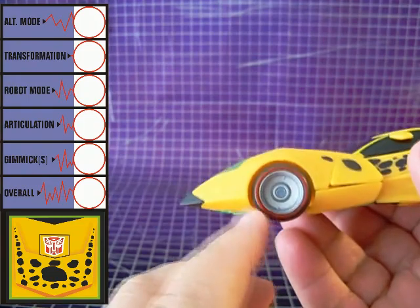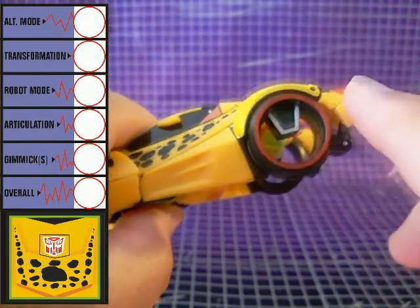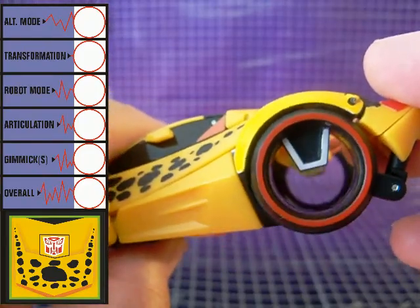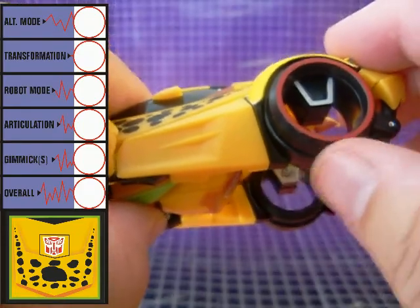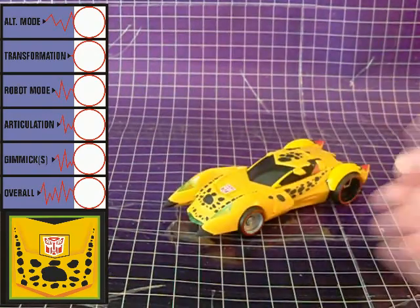Front wheels are nothing special and roll as you would expect. The rear wheels, though, are unconventional — seemingly out of something like Tron, they're hollow with no axle to rotate around. The wheels are mostly stationary; only the middle parts actually turn. While this hinders the vehicle's rolling just slightly, it's not so bad.